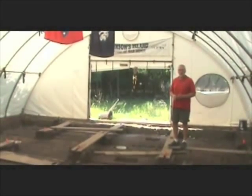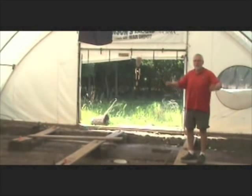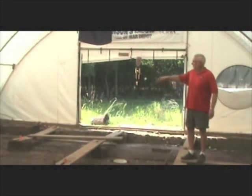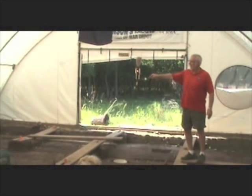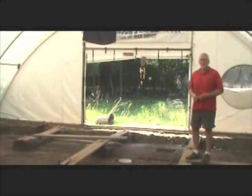It was a two-story wooden structure, and it was 15 feet in either direction, so it was 30 feet wide. Our tent here is only 30 feet wide, so we can get part of the end on the east side, but the west side we're a little bit too short for that.